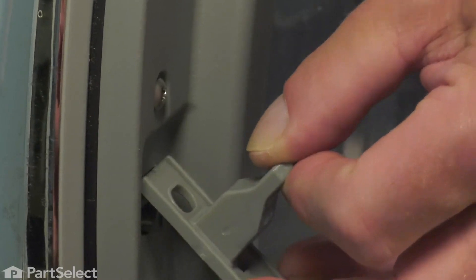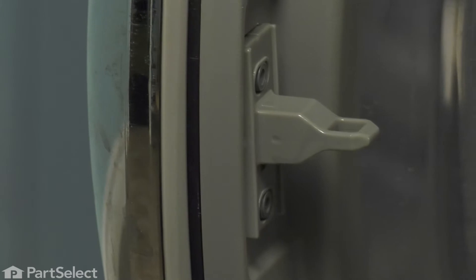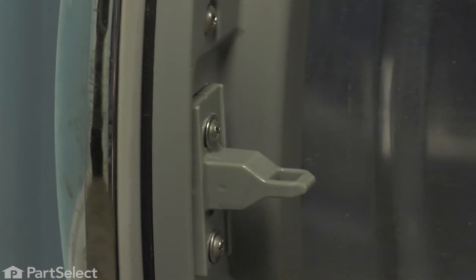To install the new one, we'll tuck the top edge in first — that has the hook on it — then lower it down over the two projections where the screws go in. Be sure to use the original screws, and use caution to not over-tighten them.